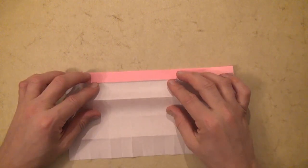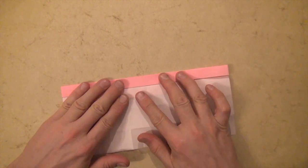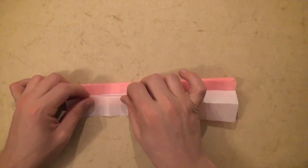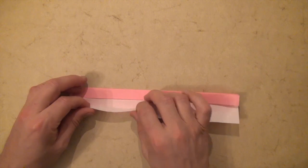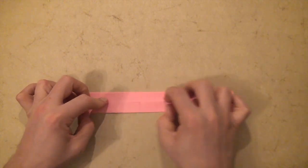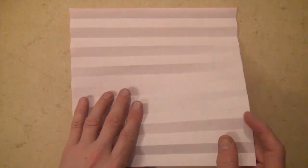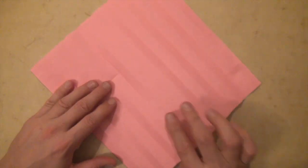Let's rotate 180 degrees and do the same thing on this side. Lift it up, fold it onto here and continue all the way down. Fold the raw edge to the middle. Crease sharply and unfold, then turn over right to left.